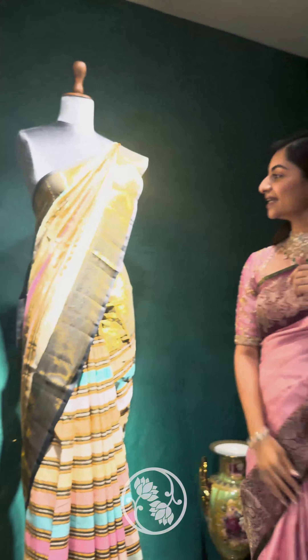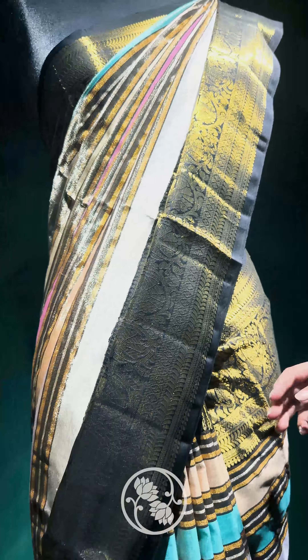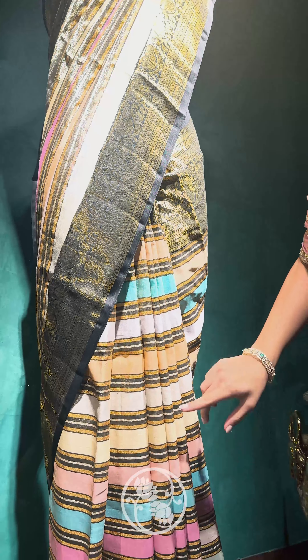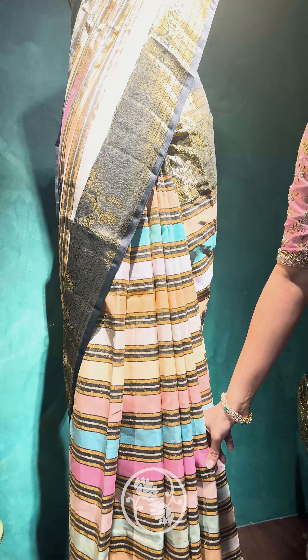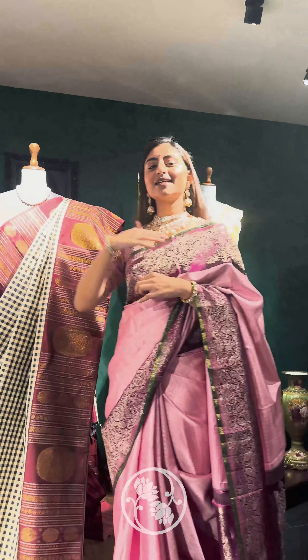This sari is black with a gold zari border, so you can wear it for receptions, dinner parties, or any nighttime functions. Looking at the body of the sari, we have multicolored lines — gray, light pista green, blush pink, turquoise, and pink. Because of these multicolored tones the sari looks so vibrant and it really elevates the whole look. These are the sarees from the Gauri Vintage Collection.